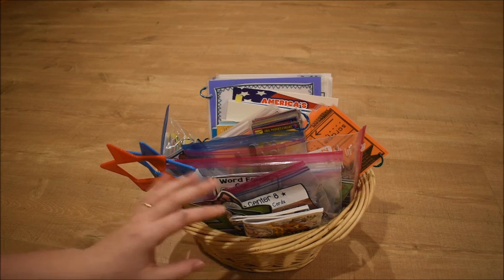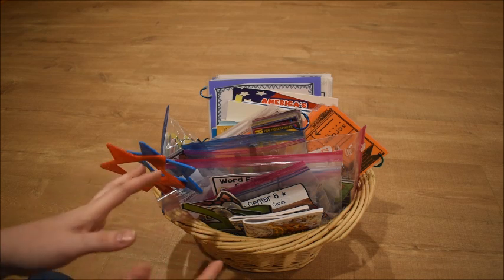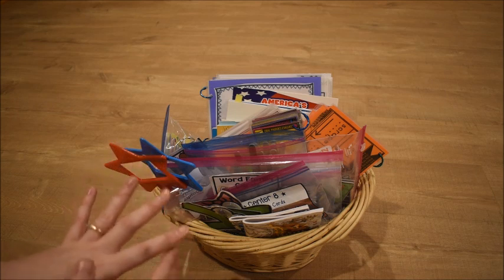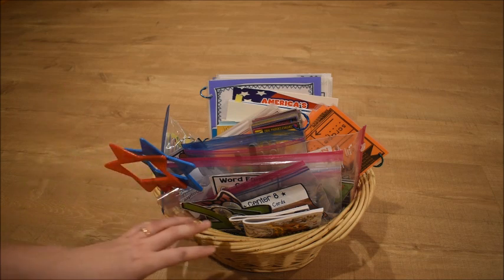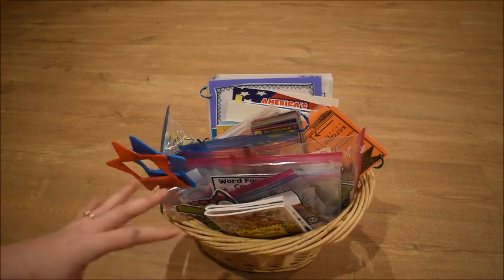The main concept stays the same: I always have some math things in here, always have some phonics things to get us warmed up for those subjects, and I always have our song books in here as well. Let me just get into it and show you what we have.